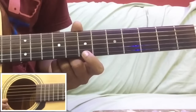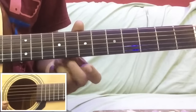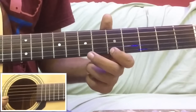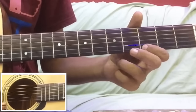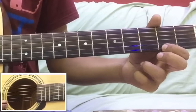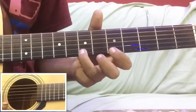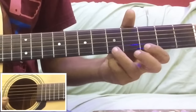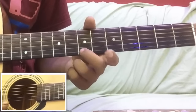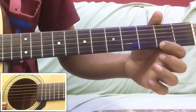अब अगले पार्ट पर चलते हैं। अगले पार्ट के लिए तीन बार open - zero, zero, zero - then seven, seven, then five, then seven again, then three, then five, then three, then two. इसको मैं slowly play करता हूं शुरू से - यह first part था, यह second part था।